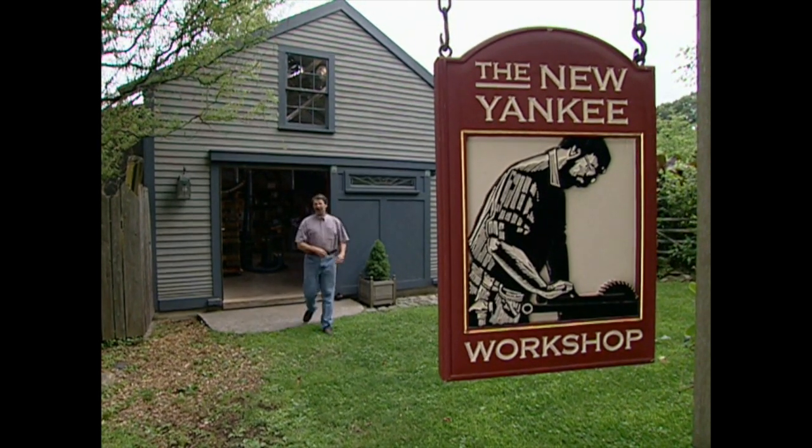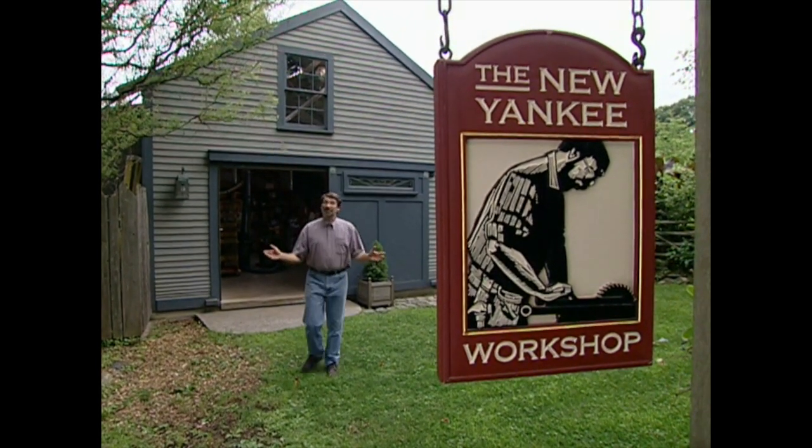Welcome to the New Yankee Workshop. I'm Norm Abram. Today we're going to do something we've never done before, and that is to dedicate an entire program to one important shop tool — the lathe.